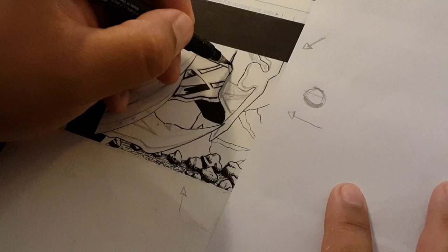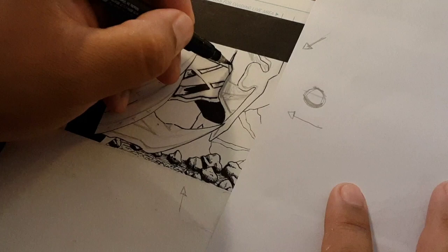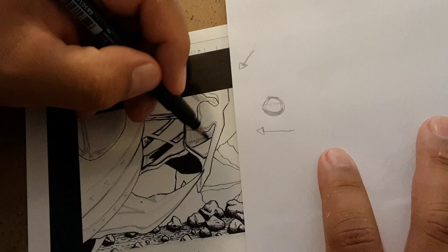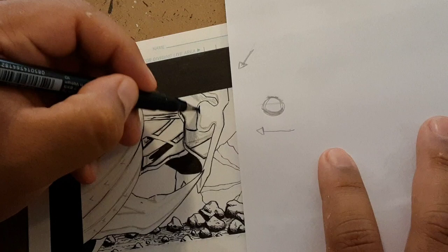Once you get in the flow of things and start doing things more often, it gets a little bit easier. Once you start getting more comfortable with the strokes, that's when it's easier to ink.